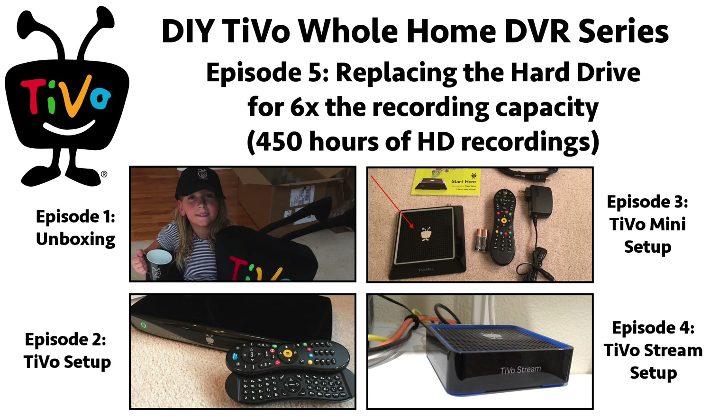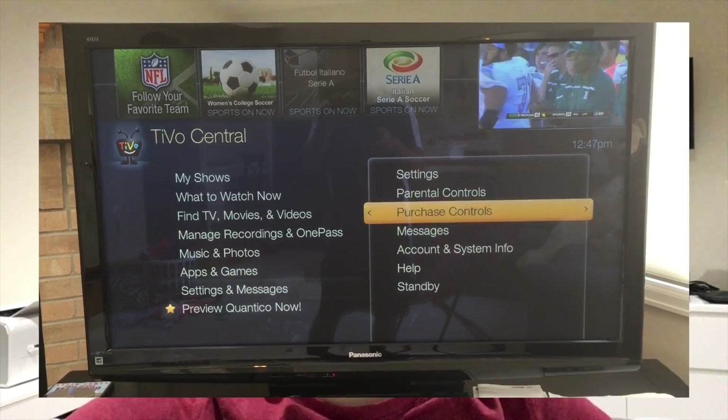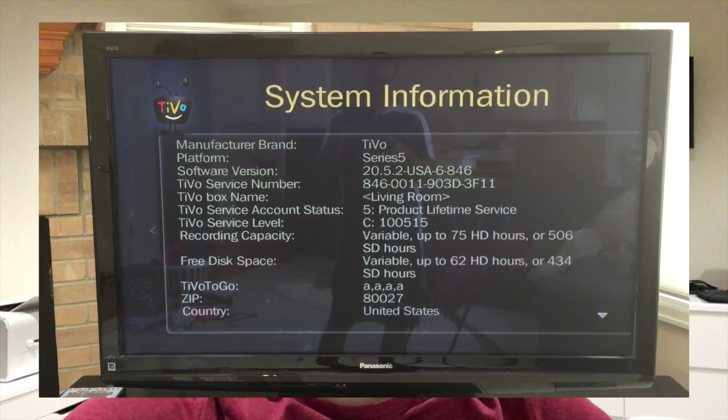Welcome back to episode 5 of my do-it-yourself whole-home DVR setup with a TiVo. To watch any of the previous episodes, click on the images below. In this episode, I take a stock TiVo that has a 500GB hard drive and can record 75 hours of HD, and I replace it with a 3TB hard drive that I bought on Amazon for around $100, increasing the recording capacity to over 450 hours of HD. That's six times the original recording capacity for only $100. Let's get started.